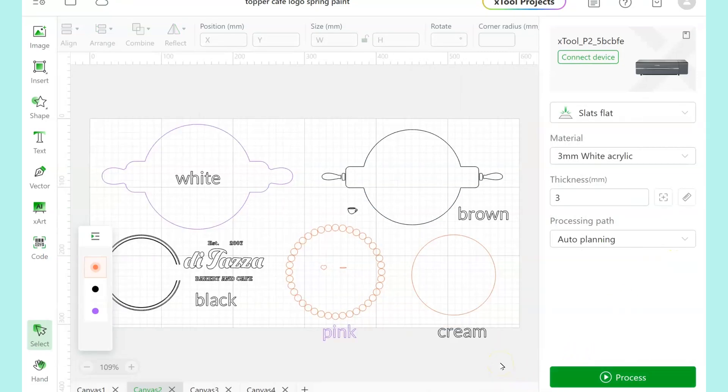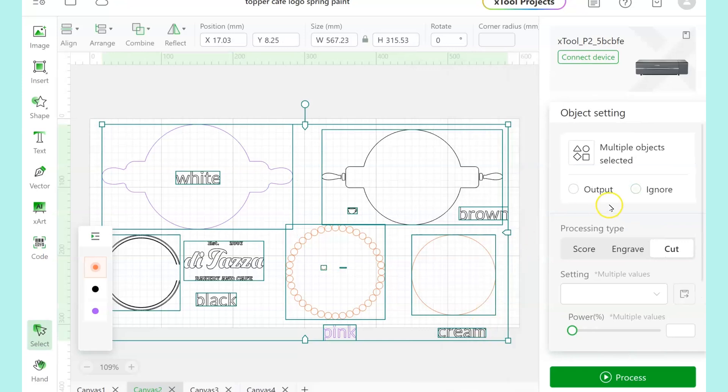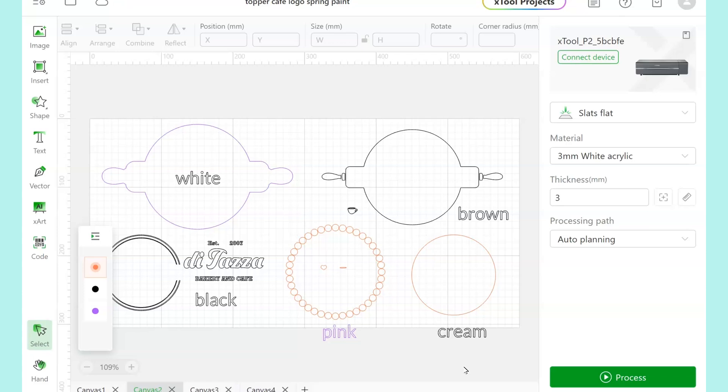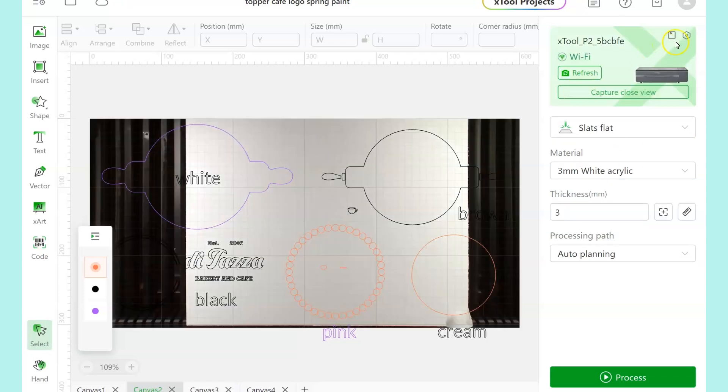Since each one of these objects has come in automatically as a score line, I'm going to select everything and change the processing type to cut and at the same time click ignore. So right now nothing is going to be visible to cut. While everything is selected, I'm going to change the power to 40 and the speed to 10. This has worked for me for all types of acrylic, so I can just keep it the same for every cut.